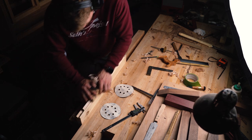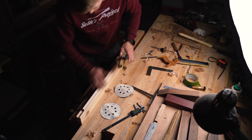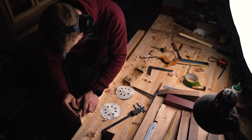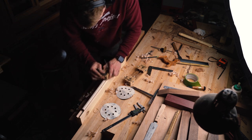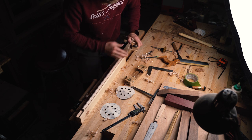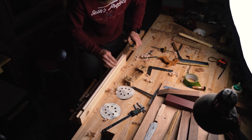Now I'm making the maple dowels for the leg assemblies, but I didn't record much of this process because I have a video on how to make dowels by hand — kind of by hand — and I will leave that in the top right-hand corner right now, so go check that one out.